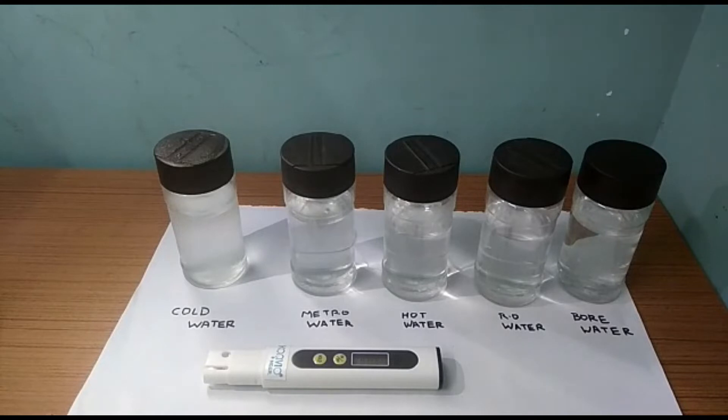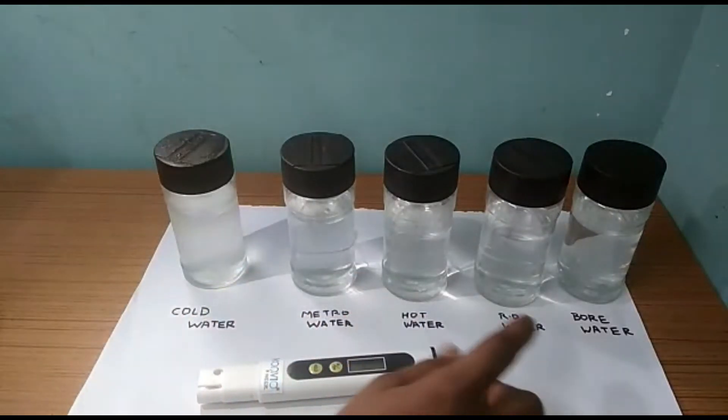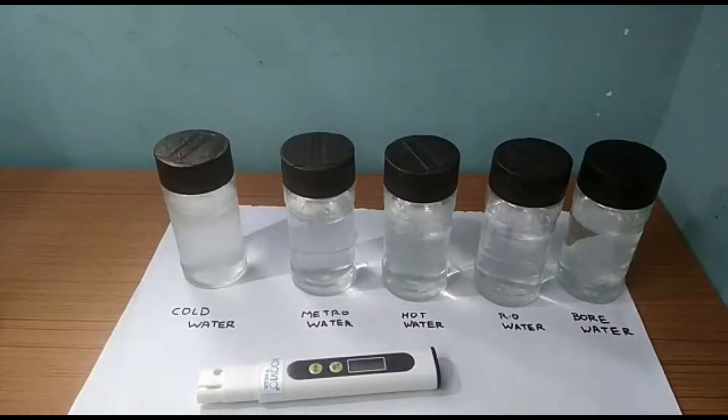The 5 water samples are: cold water, metro water, hot water, RO water, and bore water.